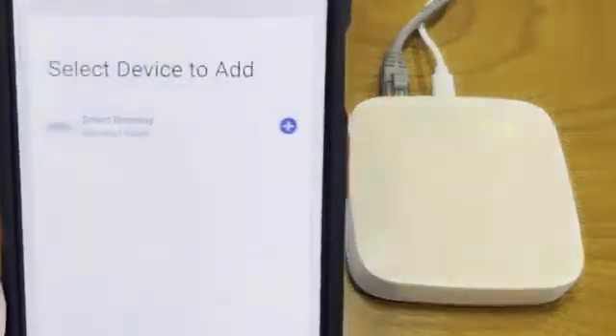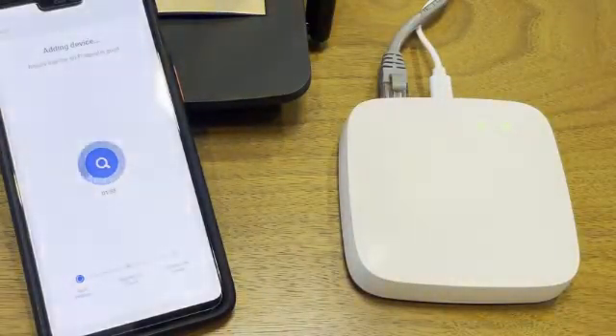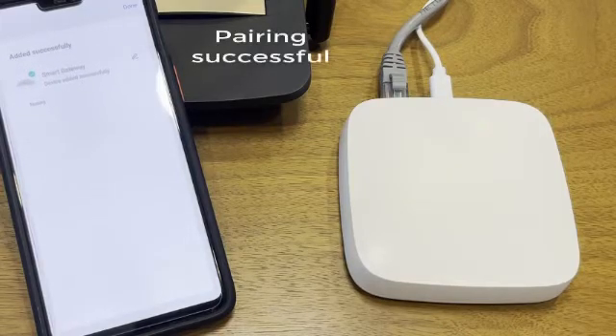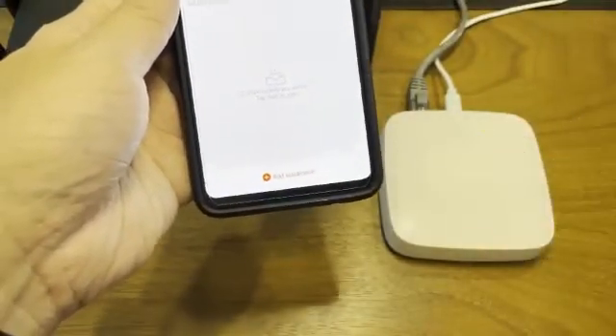Just click on the plus and give it a little time. We've already added the system — you can have a look. Here is our LAN gateway as well as our Wi-Fi gateway.